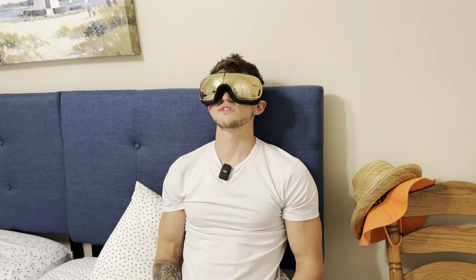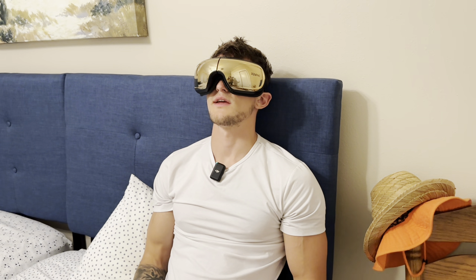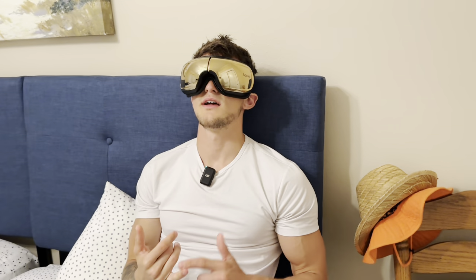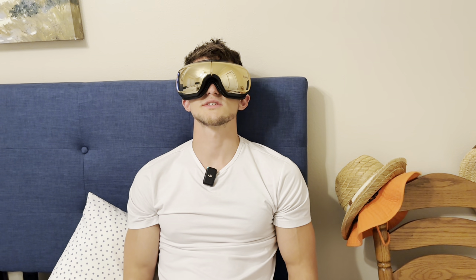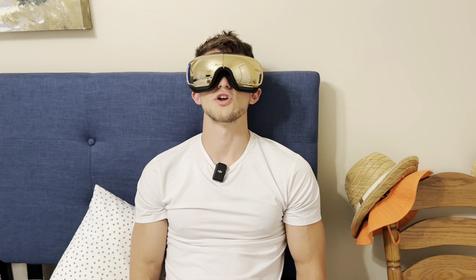I've been using this before bed and it really helps me fall asleep faster. If you have a very stressful job and you're always busy, this is going to be a game changer for you. If you have headaches, this is really going to help. Honestly, it's just a really nice way to meditate and calm down the nervous system.